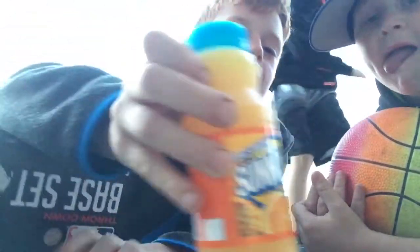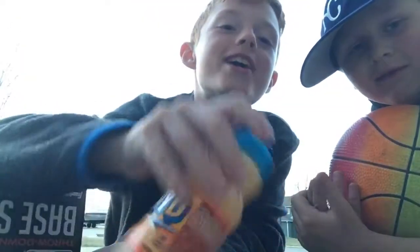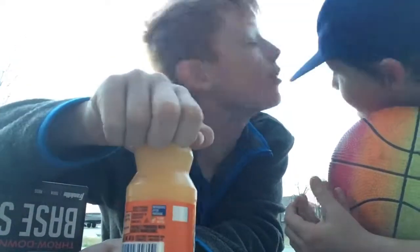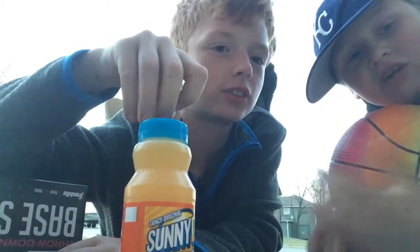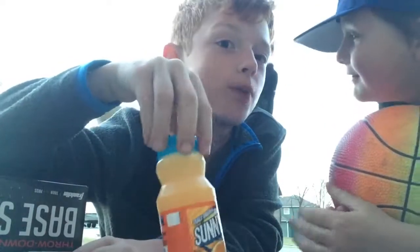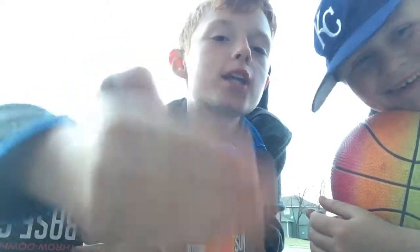Oh, and a Sunny D — if he flips this, you guys get to comment something. You have to comment something in the comment section below. Comment a challenge you'd like us to do. We'll definitely do any bottle flipping challenges. Wait, no — ice bucket challenge? Seth and me already did it. I haven't done it — I will do that. Okay, I challenge you. He challenges me — tell me in the comments. You have to do it.